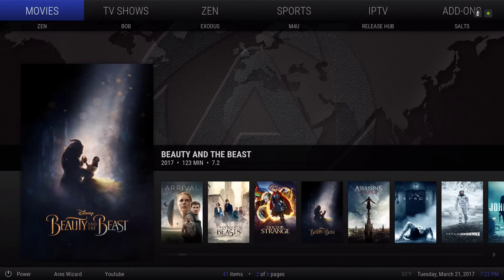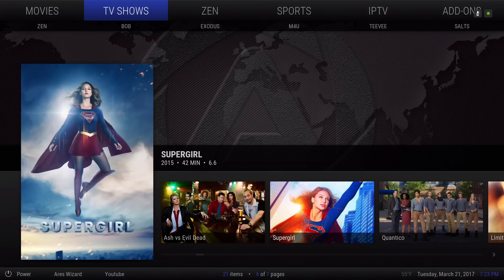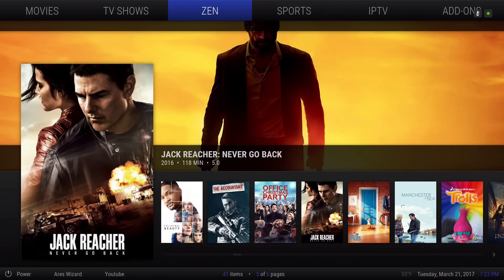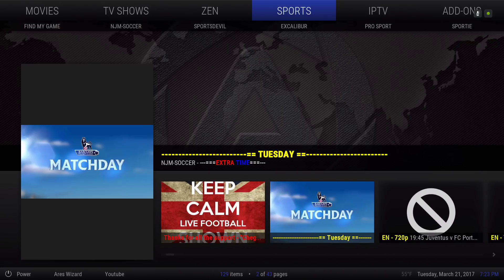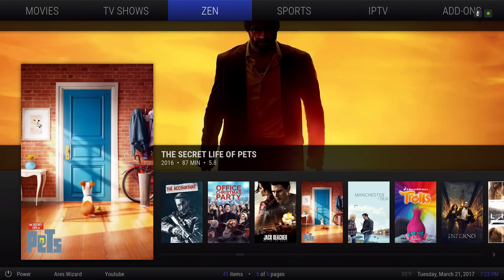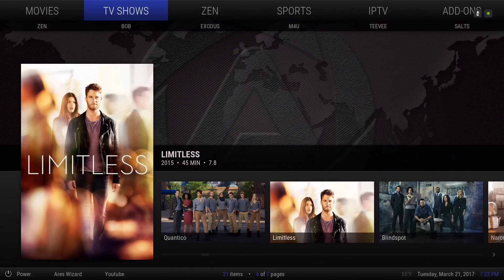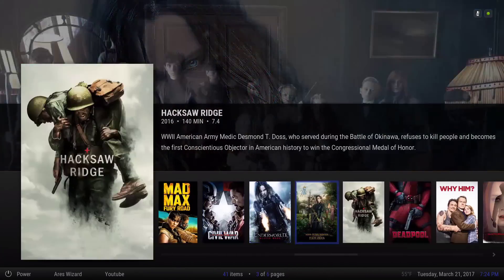This build has its ups and downs. I just like the look of it. It has a sports section but it's like a needle in a haystack trying to find one that works. If you have your own sports add-on you want to add, you can do that. As you can see, I added the Zen add-on on the menu bar with the widget. In the movies submenu you have Zen, Bob, Exodus, M4U, Release Hub, and Salts add-ons. Scrolling down, it's pulling from Zen movies.